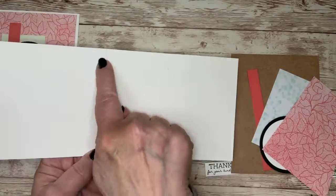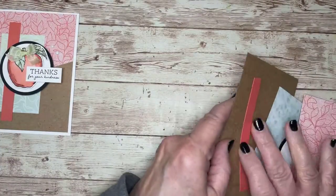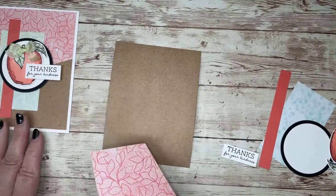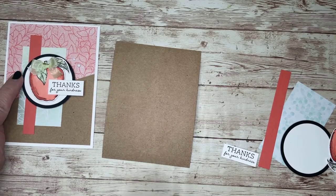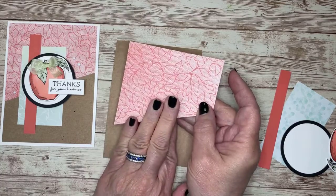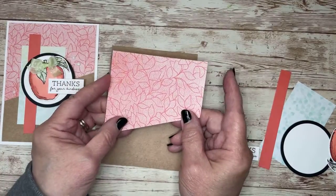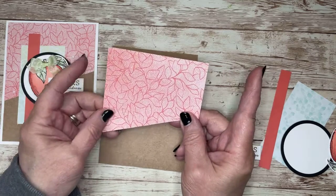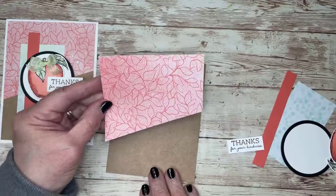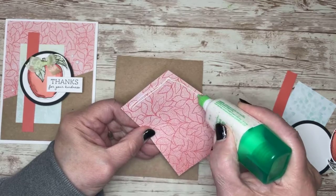So I have a card base — thick whisper white, my top-folding style that I love — which means it's 11 by 4¼ scored down the middle at 5½. I have a piece of craft cardstock cut to 4 by 5¼. As for the designer series paper, I'm going to flip these around — it's the same paper — and I'm using the metallic side. This actually is 4 inches by 3½, and I cut it on a diagonal just for something fun. Let me go ahead and get this adhered down.